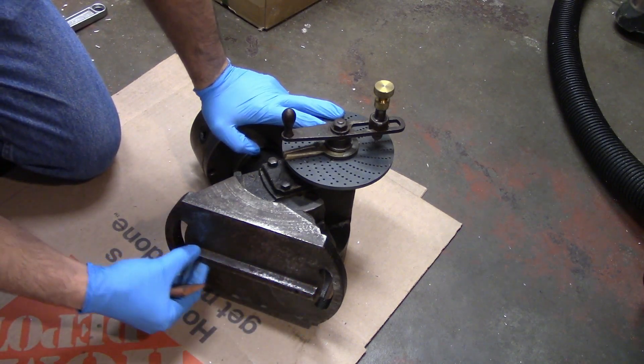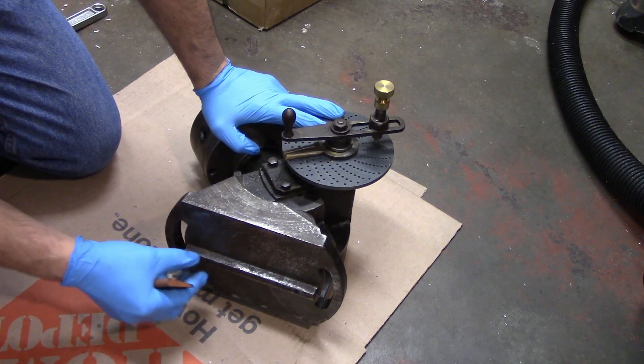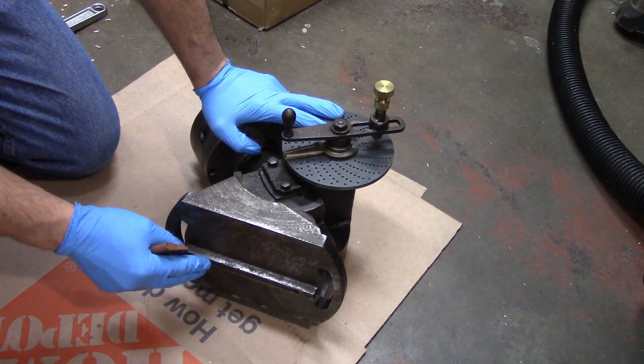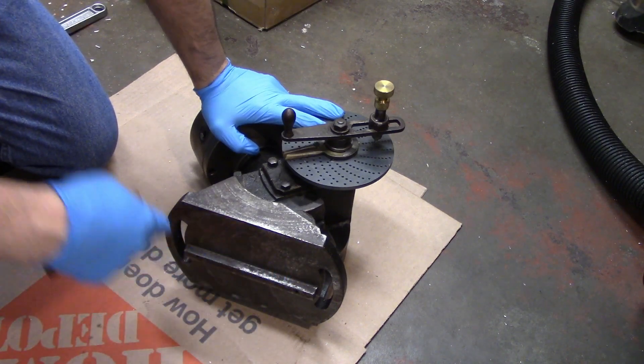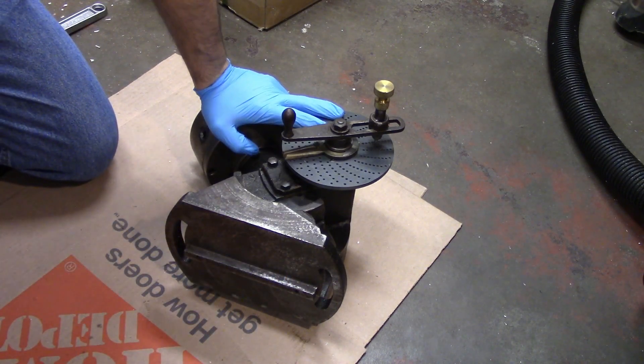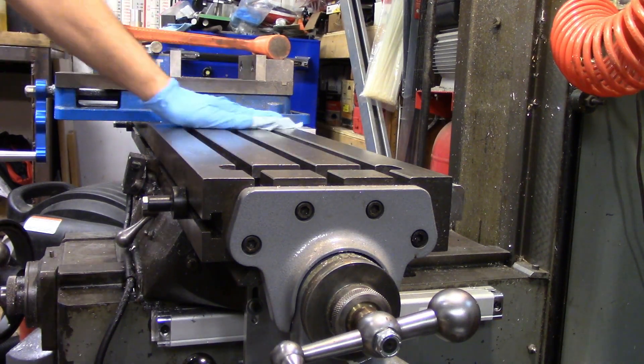This indexing head also has a key here to help align it to the table, and I've gone ahead and stoned that down as well. That is especially susceptible to getting nicks on the corners when you're putting it onto the table. You will likewise want to make sure that the table is clean and burr free.